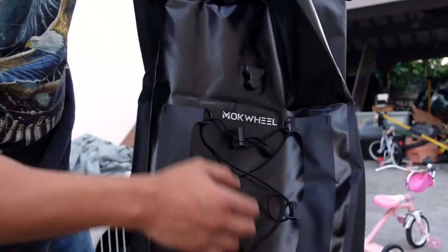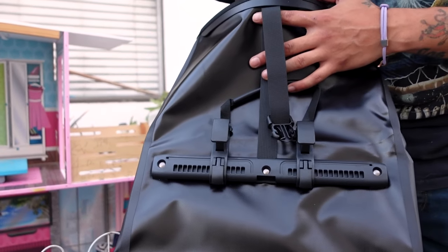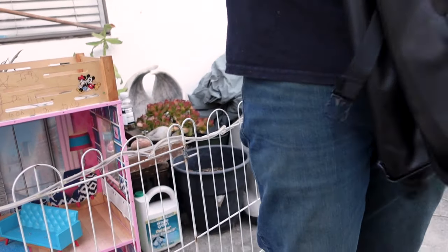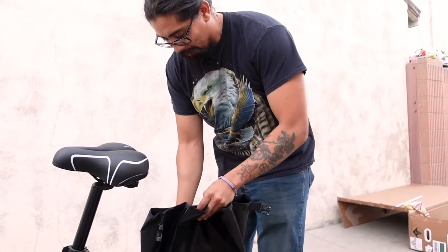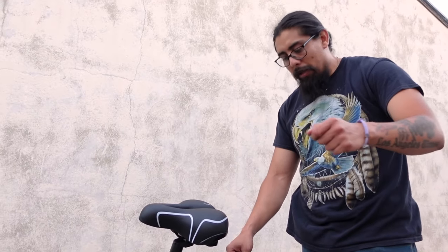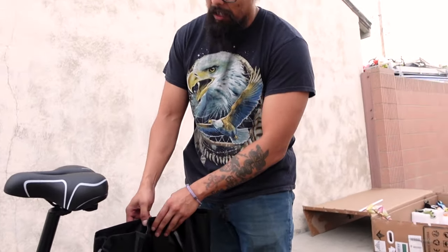This is the pouch right here. It's pretty pouchy on this side, and then it has some straps that you can use to attach to the bike. This bag would go right here somewhere. Like if you go to the store you would put your stuff in here — like if I would go to the 7-Eleven I'd put the drinks in there, so you don't have to carry them.